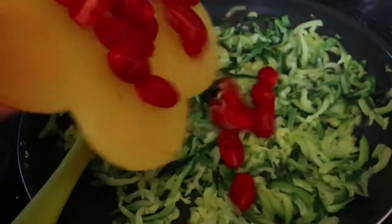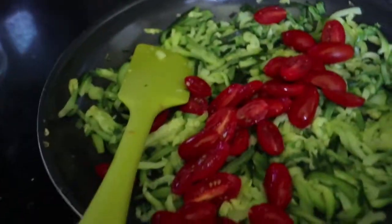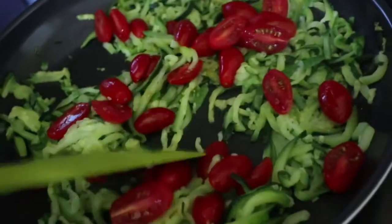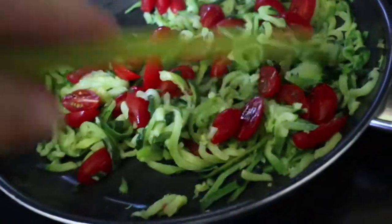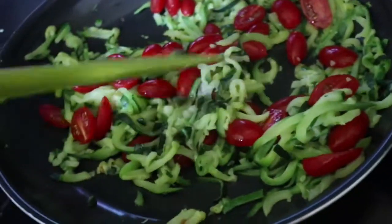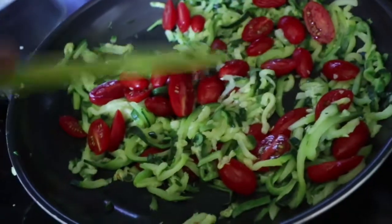Just toss this until everything's done. I would also probably put in my olives right now if I had any — just a handful of Kalamata purple olives. I also think red onion would taste really well in this too.